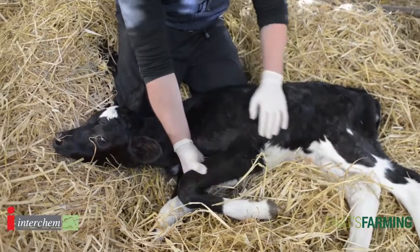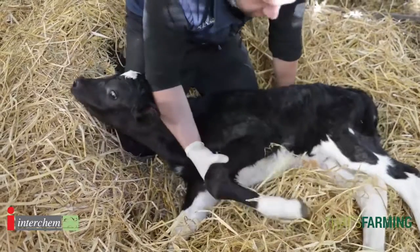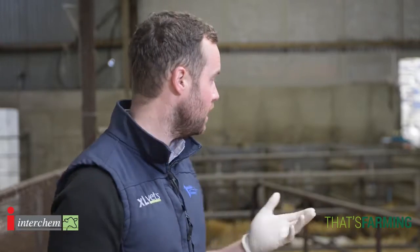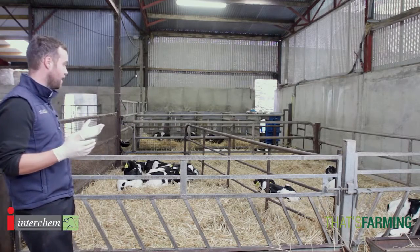The calf examination is so important whether it be a newborn calf or a week old calf. We've got to use our eyes, our hands, our ears and our noses to examine and look at these calves. Pick up problems early. What I like to do always is I actually like to stand and watch the calves.